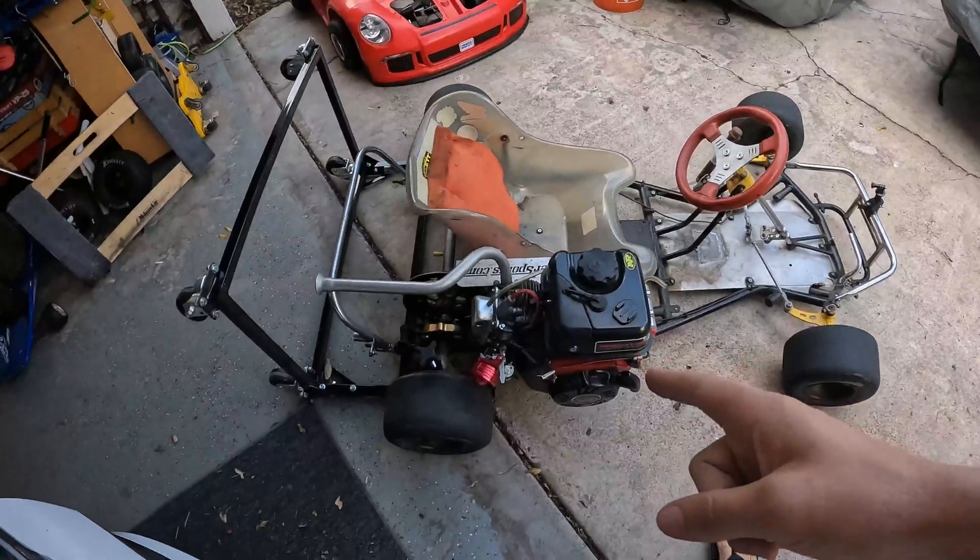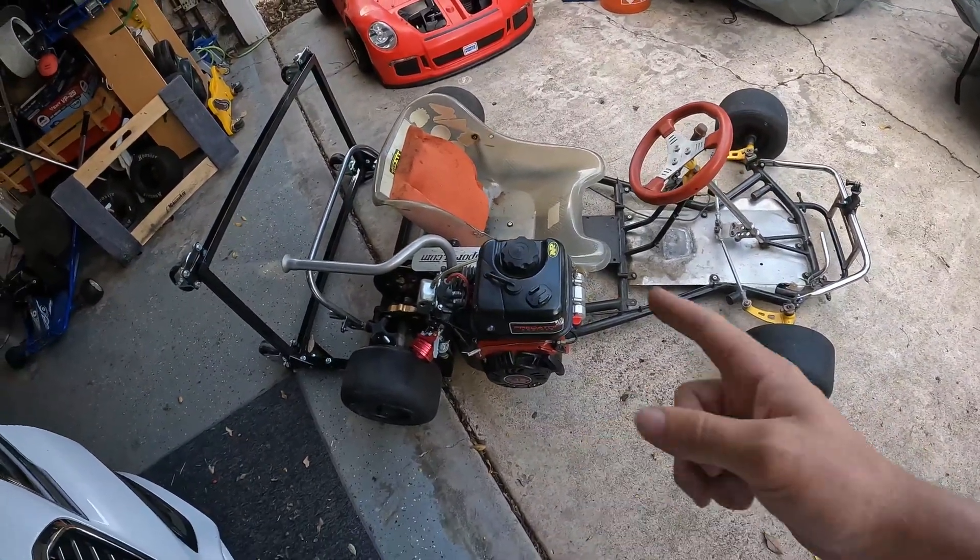We're going to be disassembling this motor and seeing what we can find. I do have another motor for this, so we'll dive into that motor in the future. I want to document what it's like when you pop one of these, and the reason why, when you remove the governor, you should do the supporting mods we'll be doing on the new motor. First order of mission is taking this motor off and seeing what it looks like after the carnage.